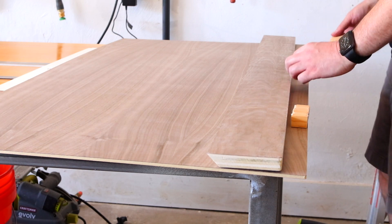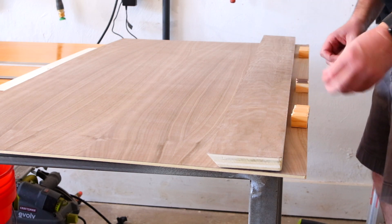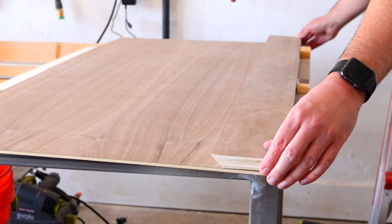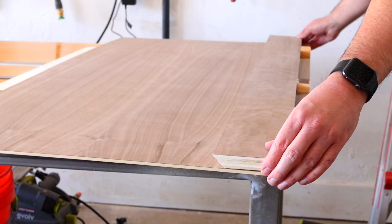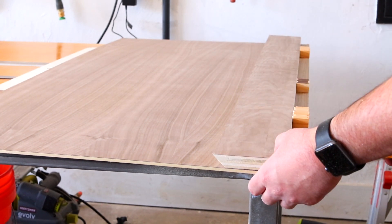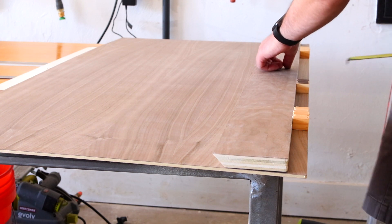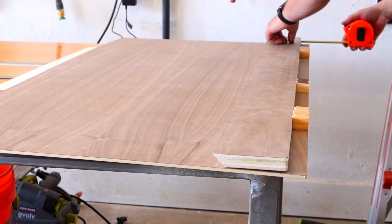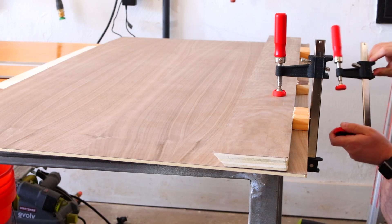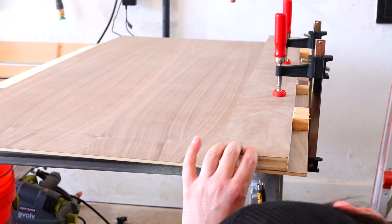After all my cleats were cut I just wanted to do a test to make sure everything lined up correctly. I knew my bottom cleat was going to be one inch higher than the bottom of the plywood behind it, so I cut some one inch spacers and put my bottom cleat on, measured everything up to make sure it lined up correctly and was parallel with the bottom of the board. Then I clamped it on and I was going to screw in from the back just on the ends to temporarily get it there.